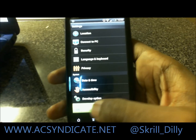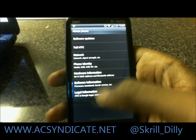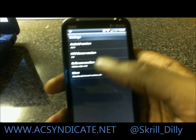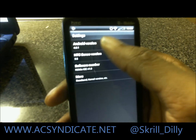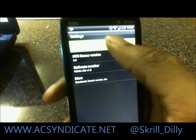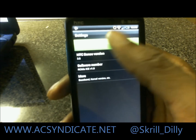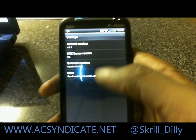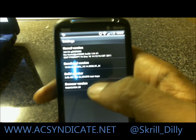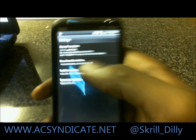Let's go to About Phone, then Software Information. As you can see, Sense 3.5 and Android 4.0. You don't get the cool stuff from tapping on it like you normally would. RC makes ice, and you can see the baseband, kernel version, HTC kernels and stuff like that.